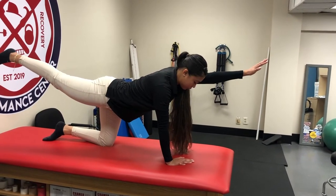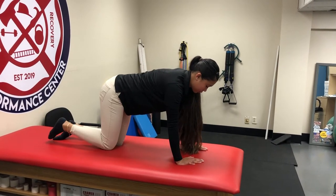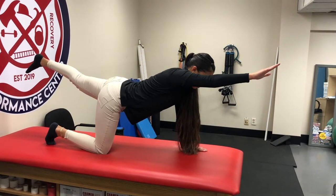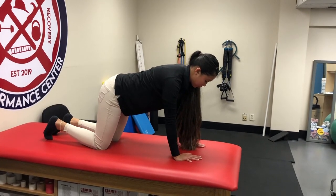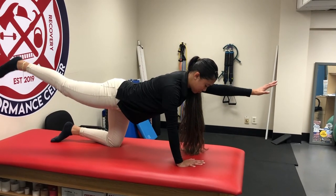Make sure you keep a good level back position and get all the way straight, because on the rotary stability test, to get a three you have to achieve full extension of both the leg and the arm. It's a three-second hold, alternating diagonals — opposite arm, opposite leg — symmetrically at the same time.